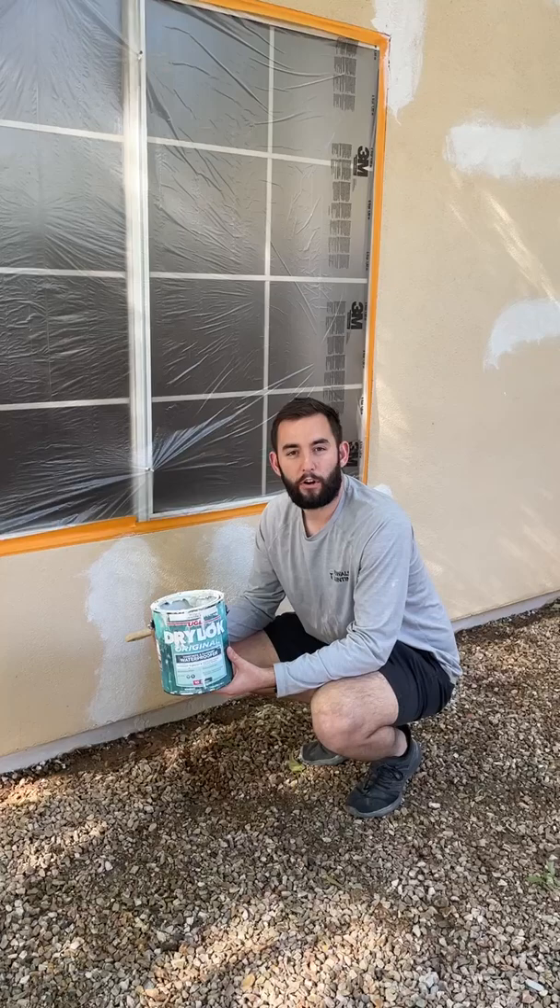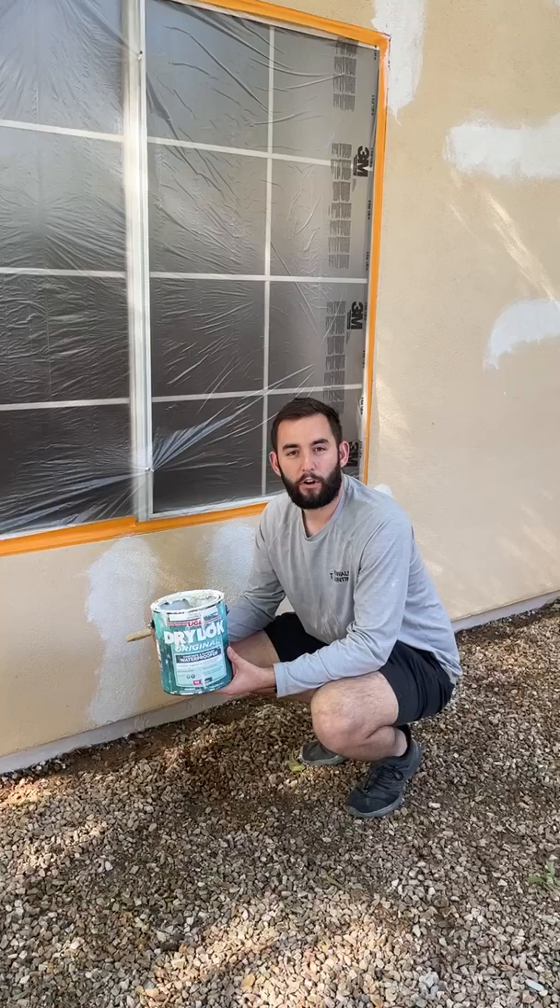This product is a little bit thicker than a normal paint, so what it does is we can brush it into any hairline cracks in the stucco and it'll fill those. It also has a little sand in it so that the texture remains the same once it's all painted with the final color.